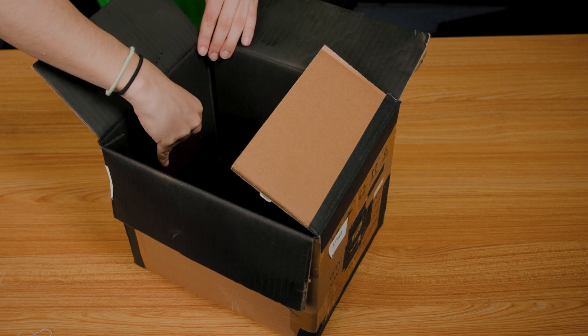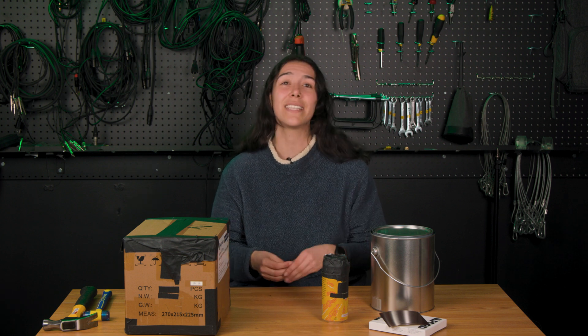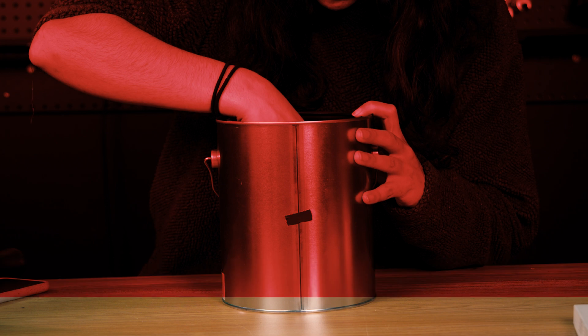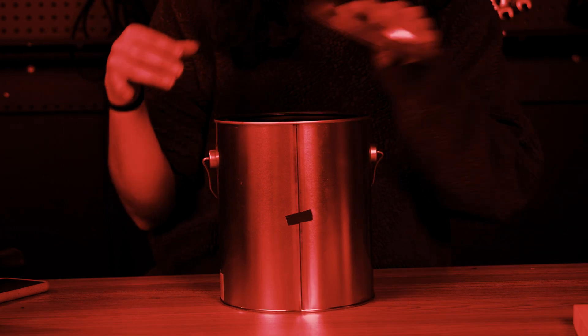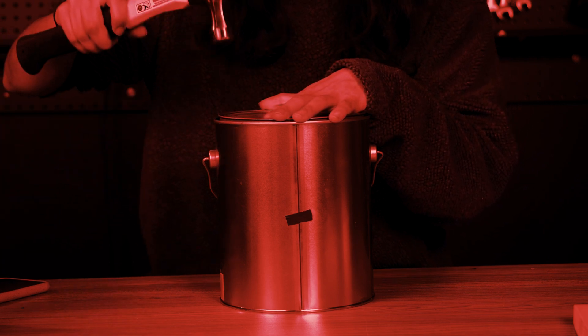Now we need to load our film. You can use traditional negatives like 4x5 sheet film, but some people also opt to use darkroom paper since it's easier to handle and has an incredibly low ISO. Whichever you choose, you'll need to load these in a light-safe room and place them on the opposite side of your lens. Make sure your container is totally light-safe, including the lens, before you take it out.